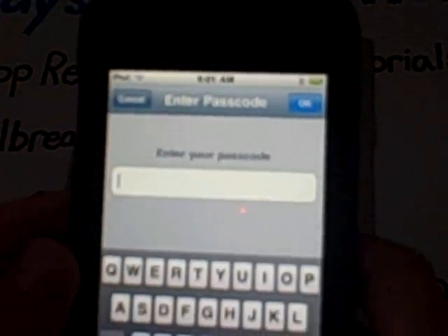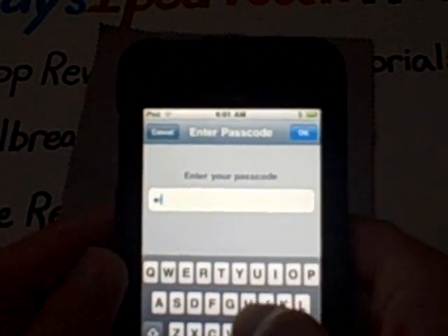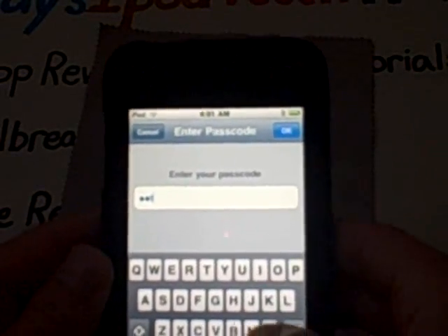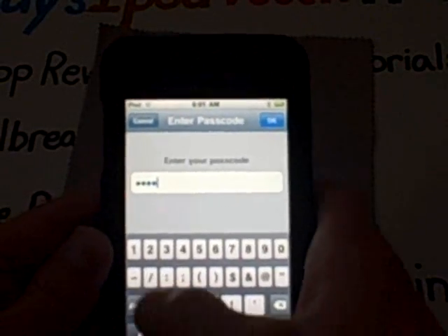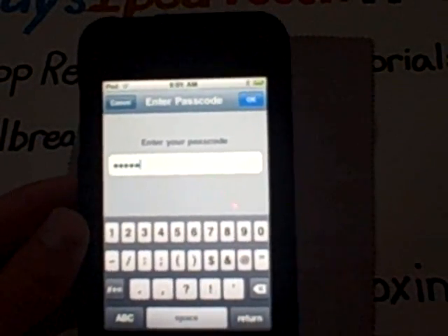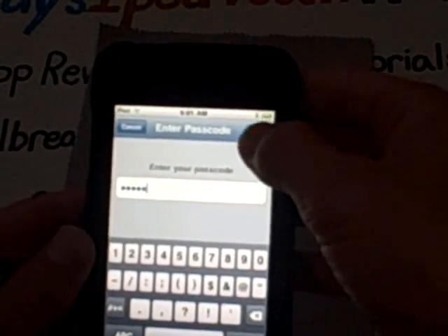It says enter the passcode that you want. I'm going to put R-I-T-H for Ray's iPod Touch Help, and then I'm going to press 1 and then 1. You need to have at least one number and at least one letter. So I did that, and I'm going to press OK. Usually you'll have to re-enter it, but since I already have it, it won't need that. And it will say 'Installing Profile' and then 'Profile Installed.' Then just press Done and it will bring you back to the site.